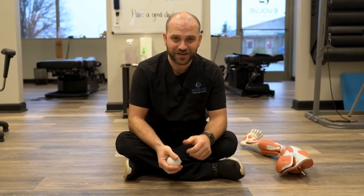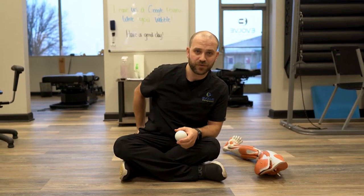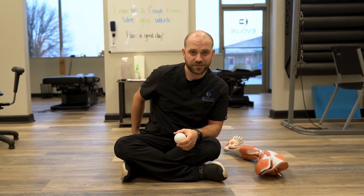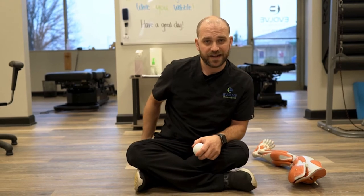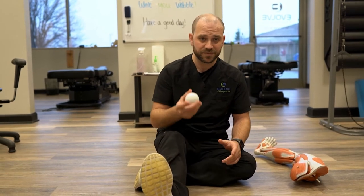Hey, it's Dr. Allen, Evolve Chiropractic here in Woodstock. We're going to go over a stretch for your piriformis muscle, kind of behind your butt there. It's a muscle that's pretty important. Your sciatic nerve will kind of run past that muscle, and when that muscle is really tight, it can create a sciatic type of pain running down the leg into the foot. If that is something you're dealing with, this is going to be an awesome stretch for you.